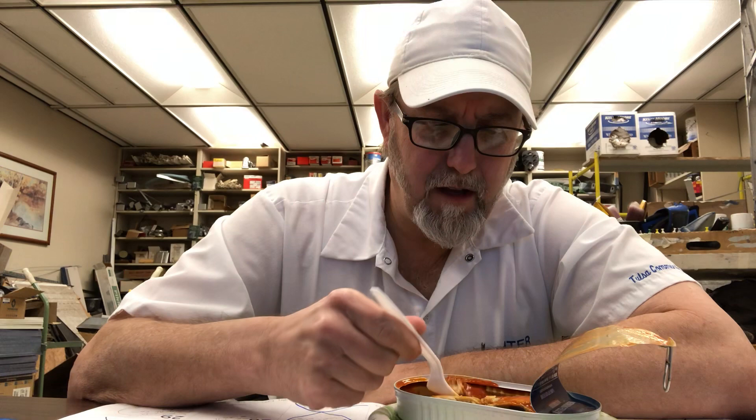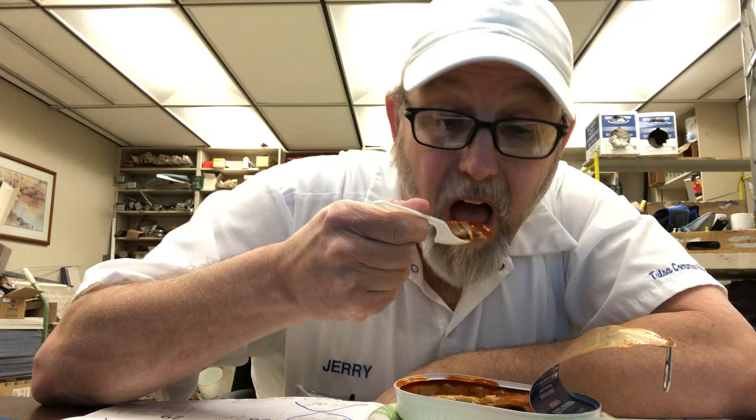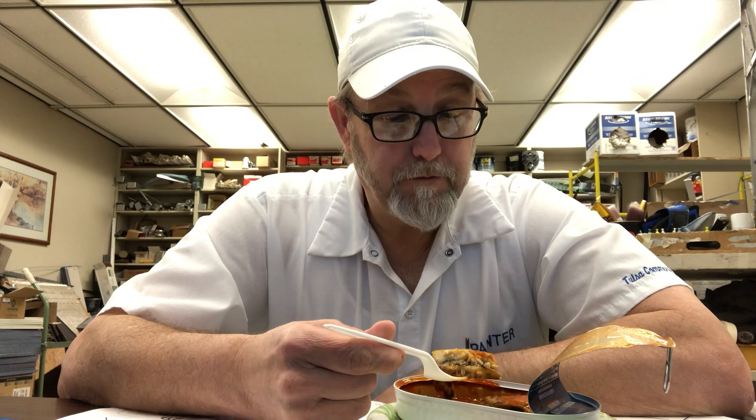It's not hot at all. It's really not even mild — there's no heat to it at all. They must have forgot, or maybe they added the wrong one. But it's a good flavor, it is a good flavor.